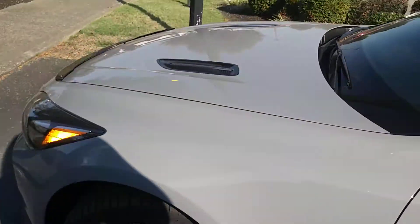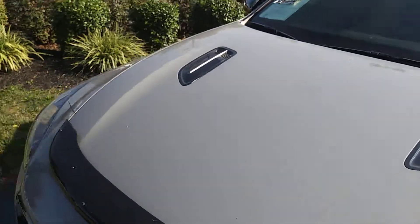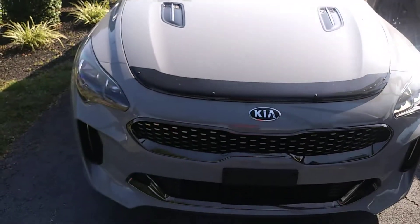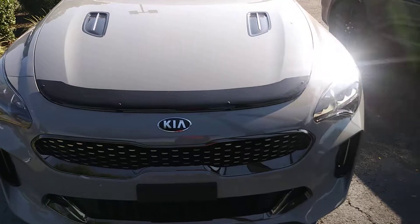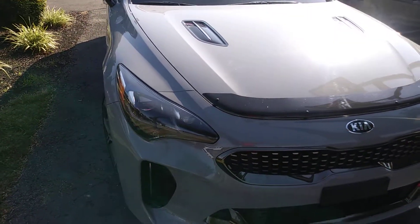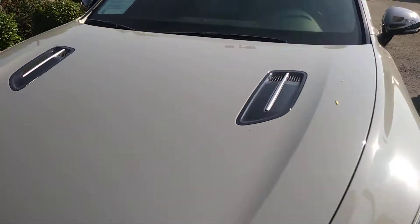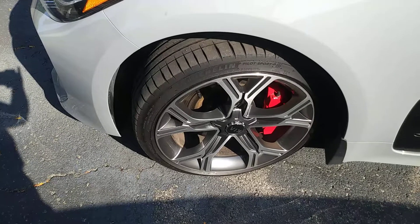I'm going to walk around here to the front. You asked me specifically about rocks — other than having a little bit of dust from where they cut the grass, this car has absolutely no blemishes, no scars, no scratches. This bug shield right here can be removed — I know a lot of people have been asking about that, and it can be as well. I also wanted to point out that the tires are new and there are wheel locks.